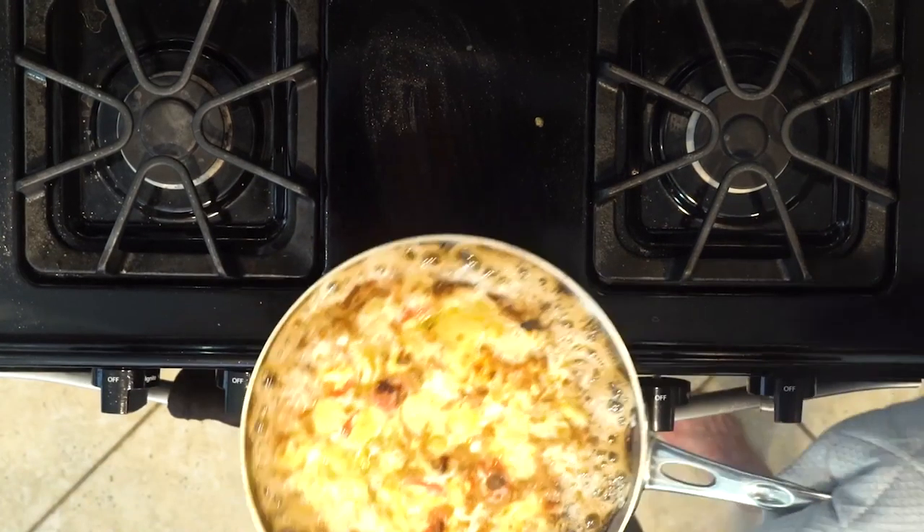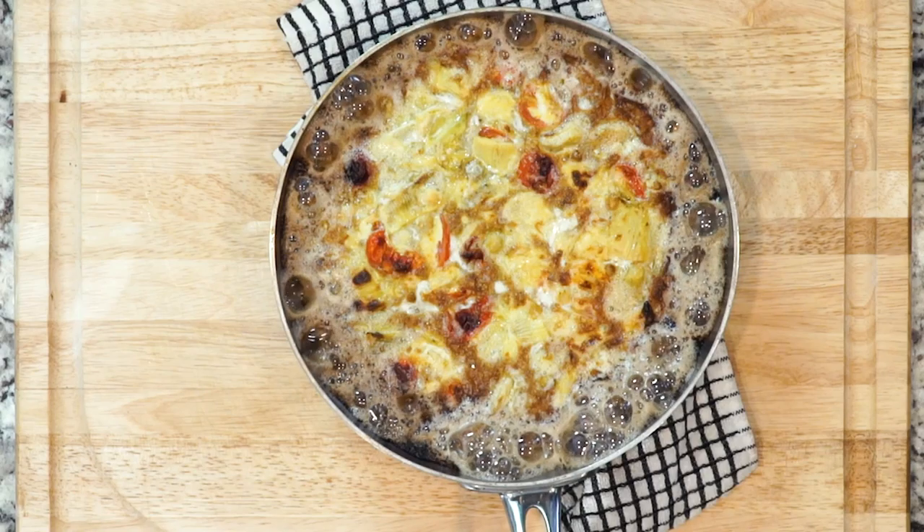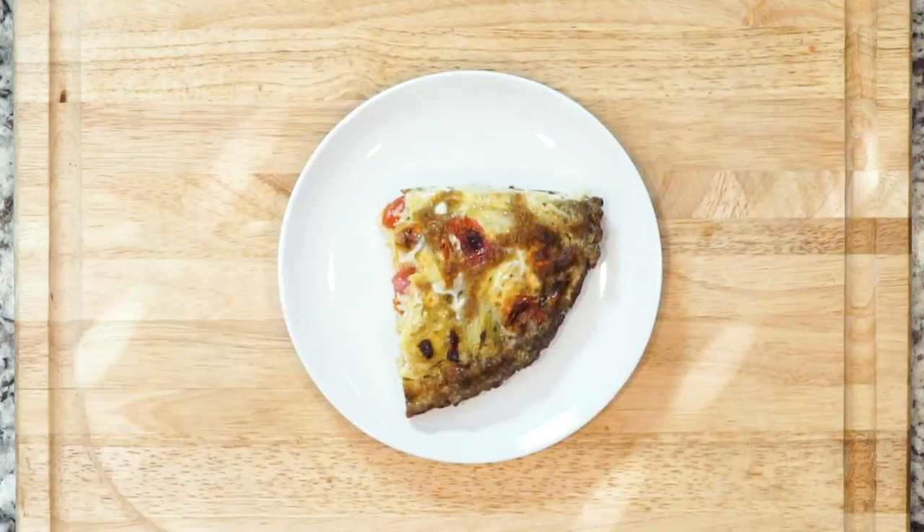Watch it very closely to make sure it doesn't burn. I've warned you plenty of times — you can burn things really quickly under the broiler. Cool it for at least a few minutes once it's done cooking, then go ahead and cut it. Enjoy!